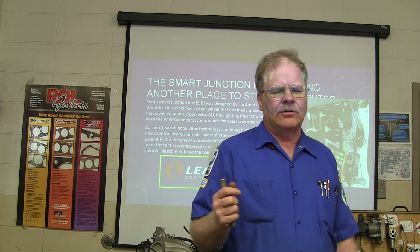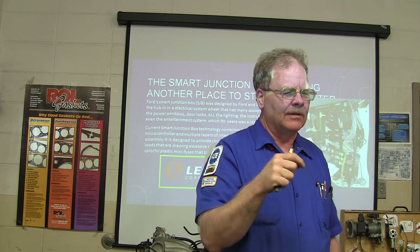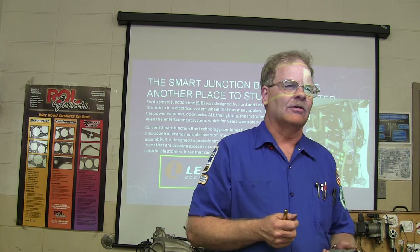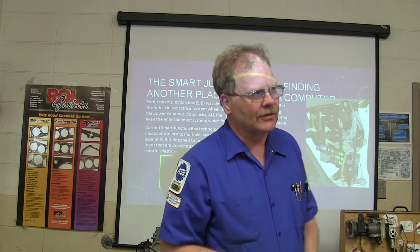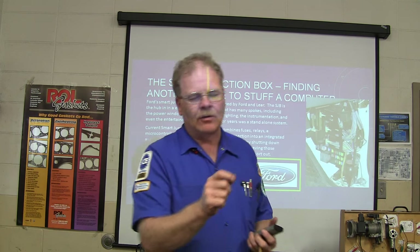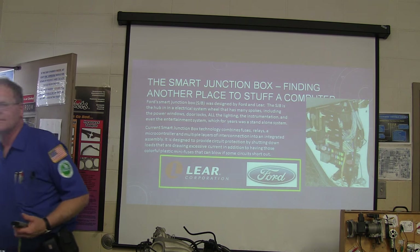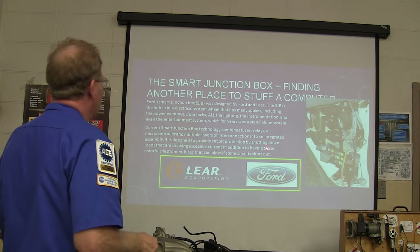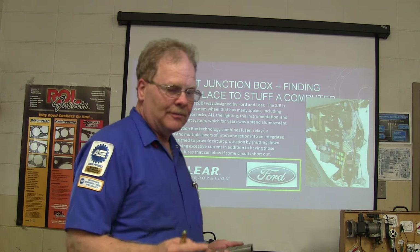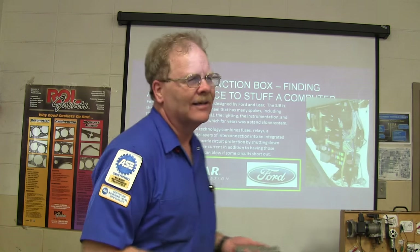Some Chrysler fuse panels have little things that look like small disc capacitors, but they're not — those will actually interrupt a circuit if there's a short. When I was at Chrysler electrical school, the instructor had a box full of those and gave each of us one to make a fused jumper wire. You can create a short and it'll stop conducting, but if you let it cool off, it starts conducting again — pretty cool, like a fuse that replaces itself.